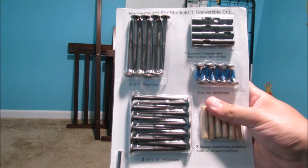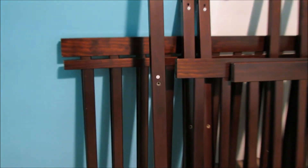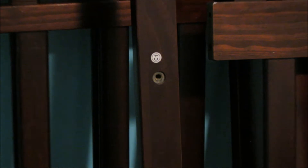Plus all the screws to hold it together. Dear companies who put letters on the sides of parts so you know what order to put them together in — you're a real MVP.